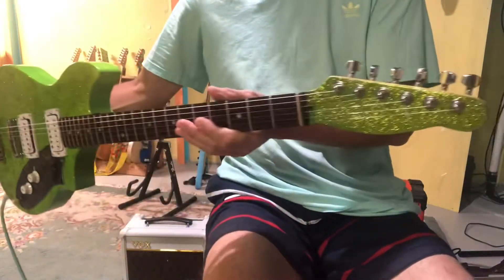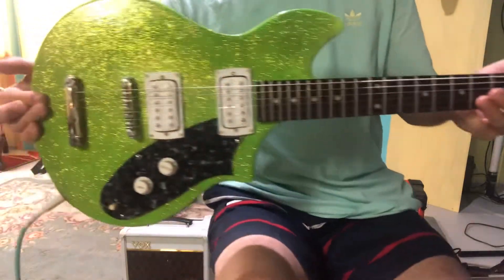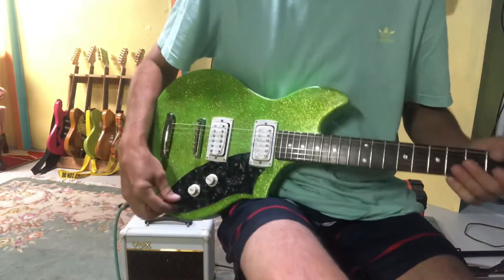I'm going to replace these tuners, but essentially this is the finished product. We'll run through some of the settings here.